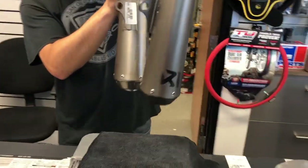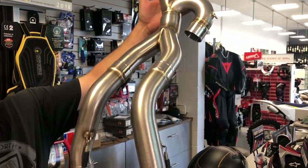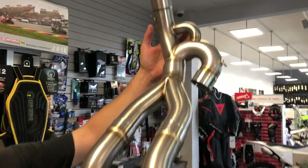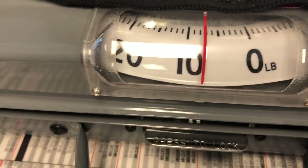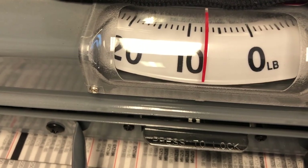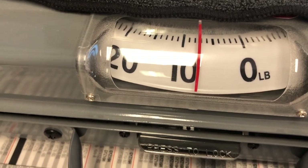I guess the best way to measure this thing is to use just one gentle hand up top. And it looks like we're weighing in — wow — looks like seven to eight pounds. Sounds like seven and a half, maybe not even with your hand on it.